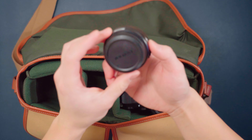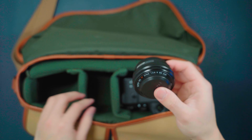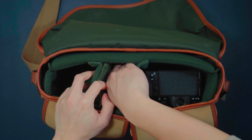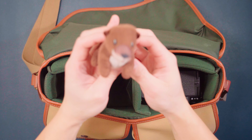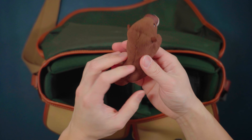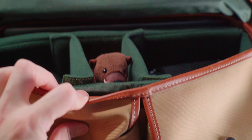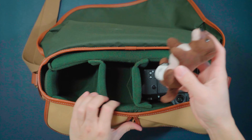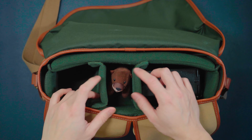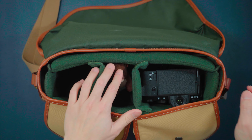Next up, we have the 27mm prime lens. I use it mainly for street photos, and I'll keep it in this middle compartment here. Next up, I have this item from National Geographic — it's a very cute little stuffed animal, which adds to the personality. I like to keep it in the middle. Not only is it fun, but it actually adds extra padding to protect my gear.